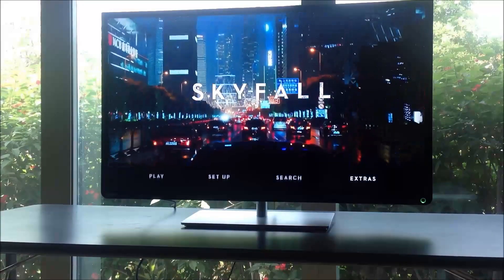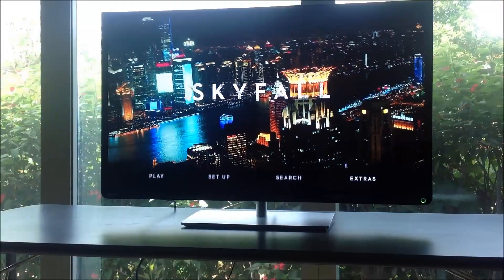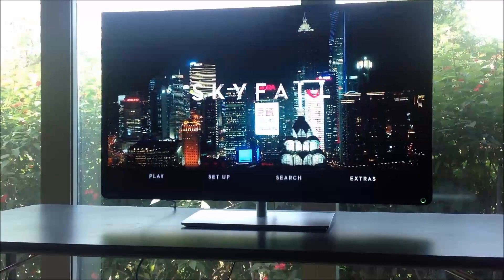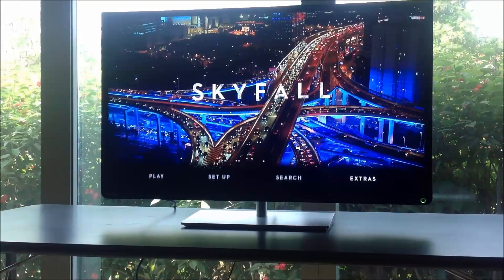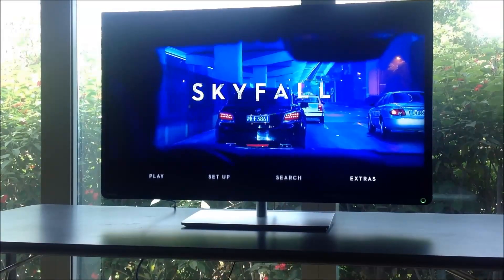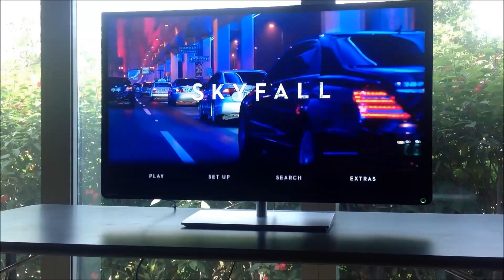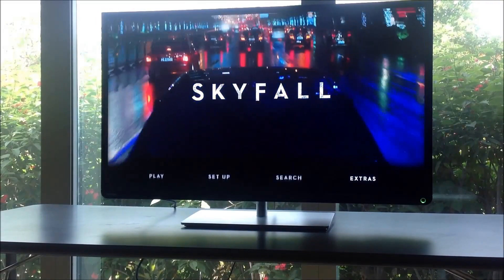Before I buy a TV, or any other hi-fi or equipment, I'm going to do some testing before I decide what is right for me. I did some searching online and found some free software available, which I used to go around to a couple of shops. This software was available on a site called ABS Forums and it's free for people to use.